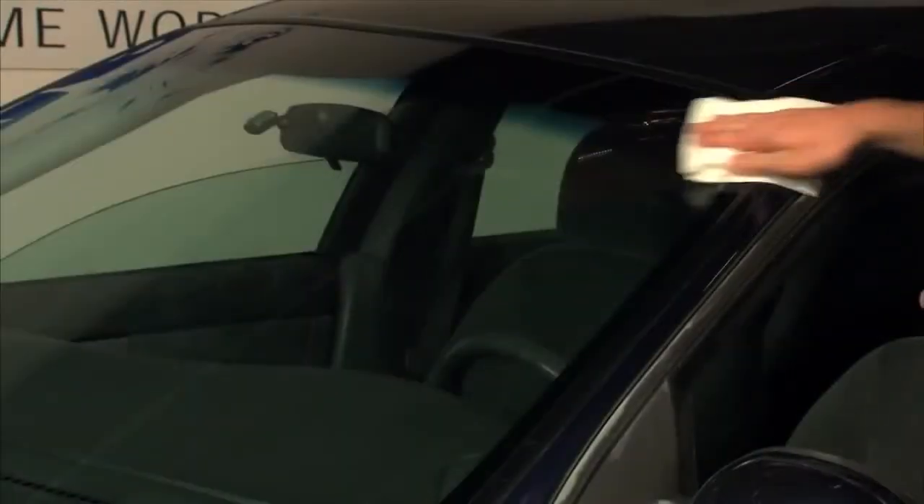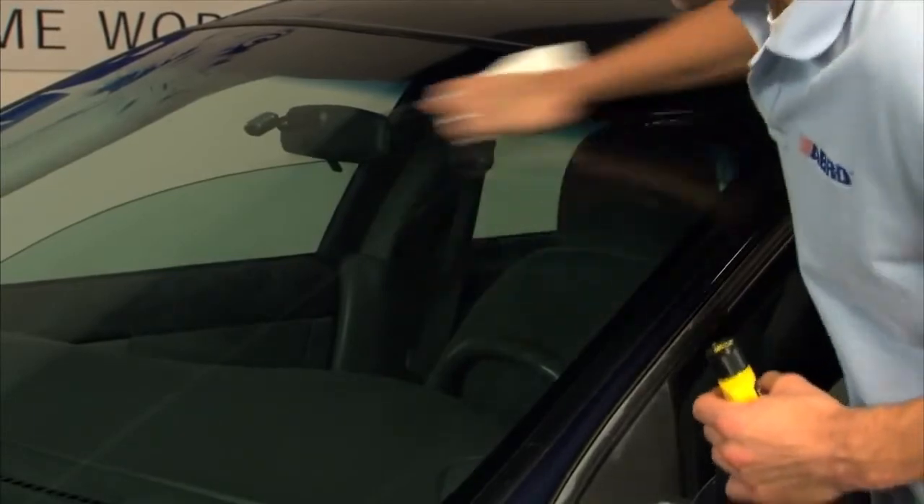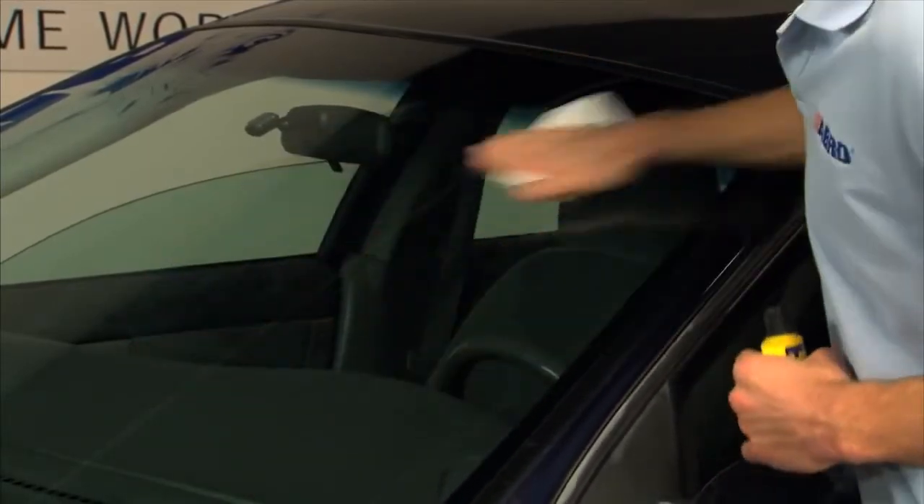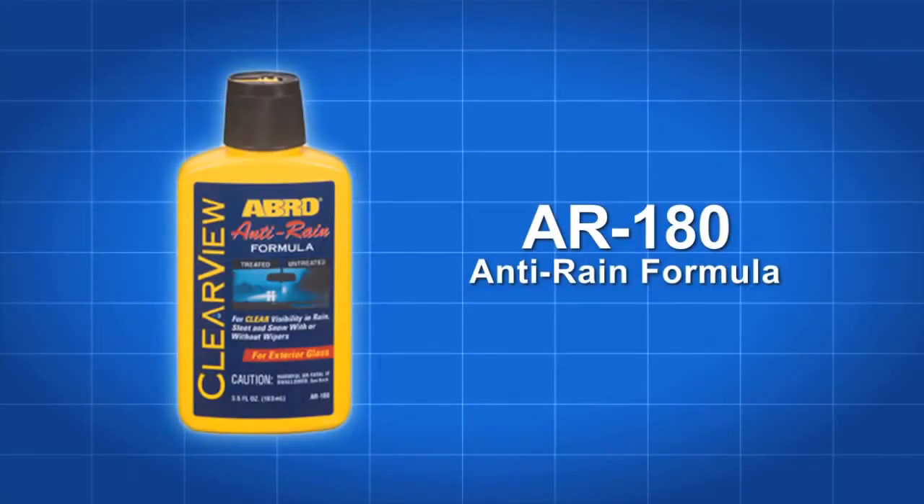Apply a second overlapping coat of Abro AR 180 to ensure complete coverage of the invisible coating. After the second application dries, use a water dampened cloth or paper towel to wipe the surface until crystal clear. That's all there is to it for perfect visibility.